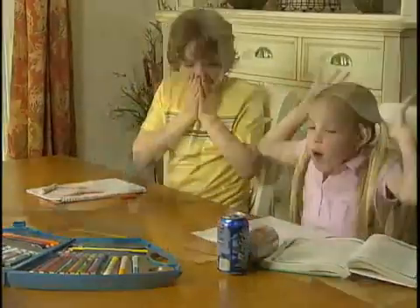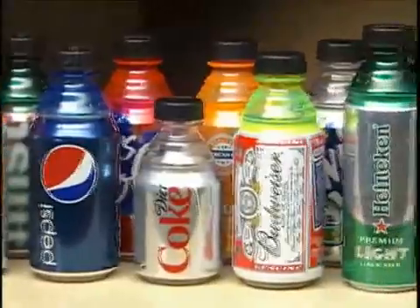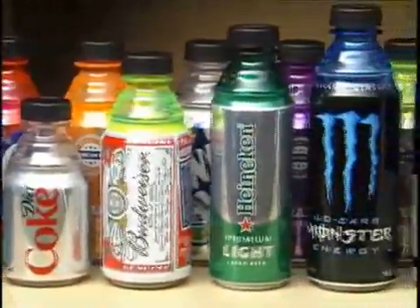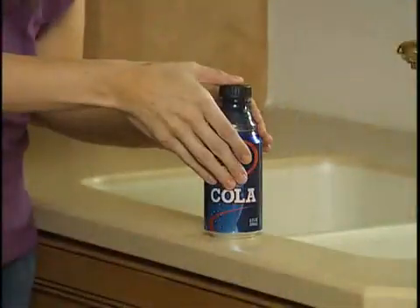Kids are always spilling their drinks, but Bottle Top keeps drinks from spilling over. Bottle Top comes in a rainbow of colors, so you always know which can is yours. Instantly turn your favorite can into a bottle with the snap of a cap.